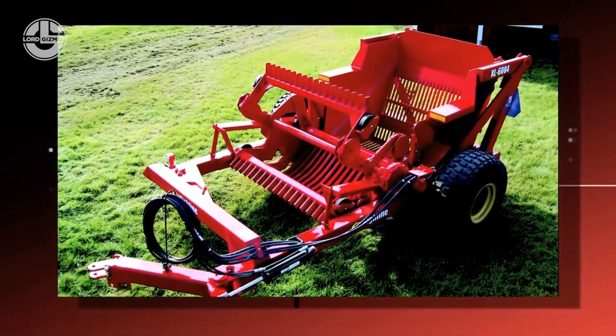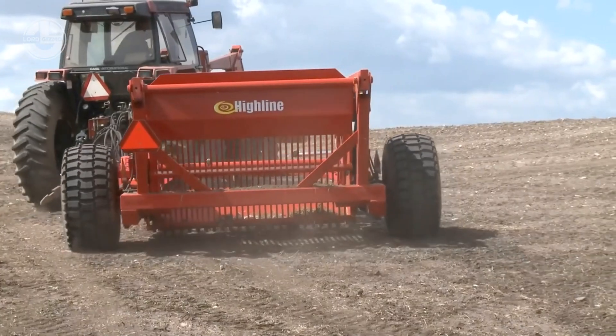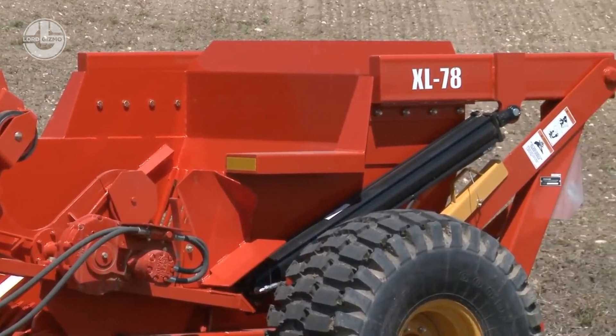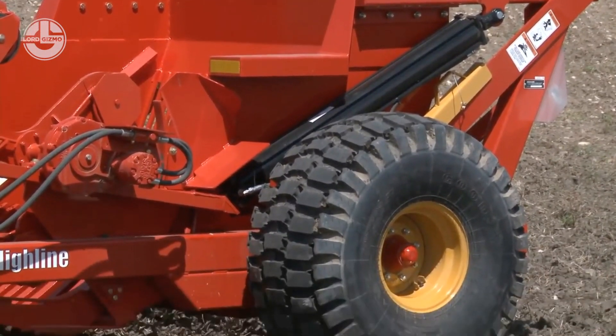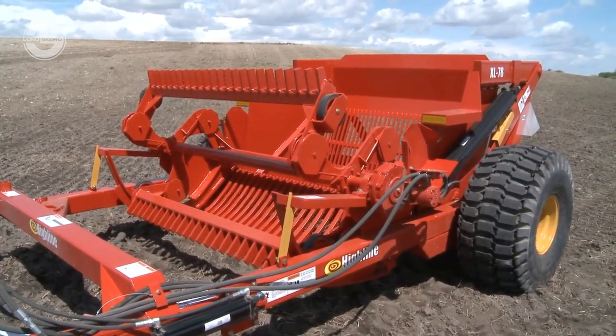Without a reel and track system, rocks will slingshot past the bucket, wasting time backtracking to pick rocks up a second time. Highline Rock Pickers come standard, equipped with the advanced rock track and reel system, doing a tough job as gently as possible on the equipment.